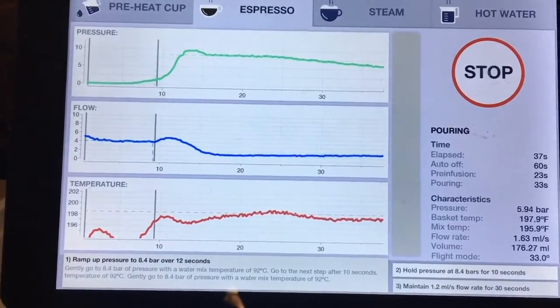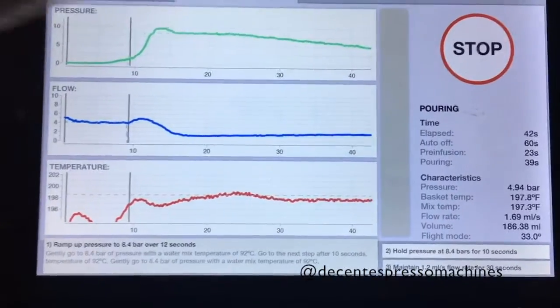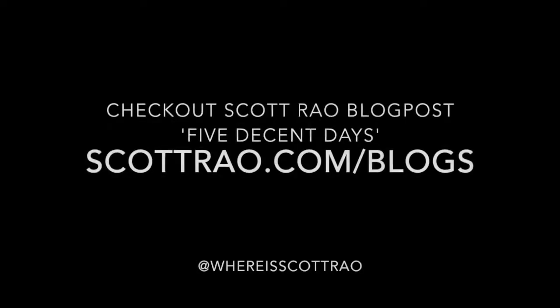It's a pretty high quality shot. Everything's going steady. There we go. Thank you.